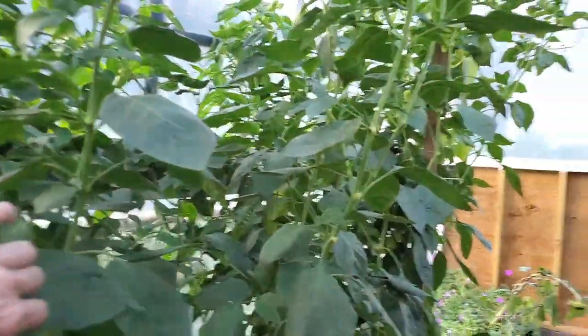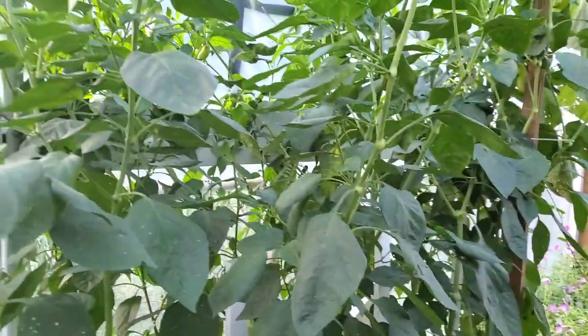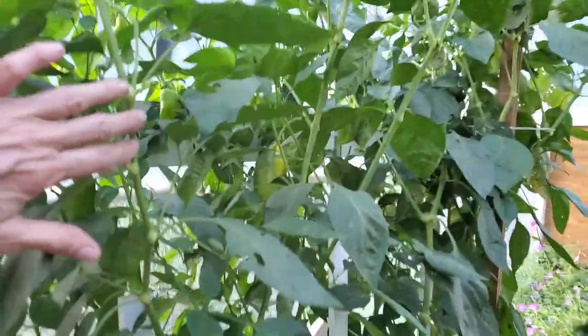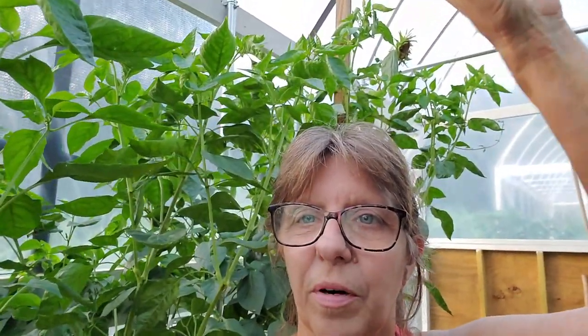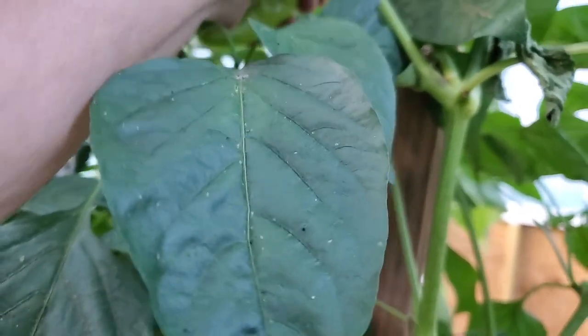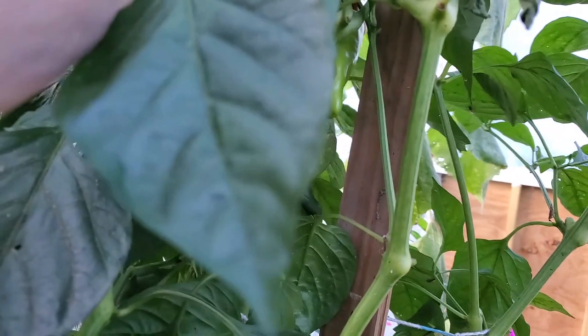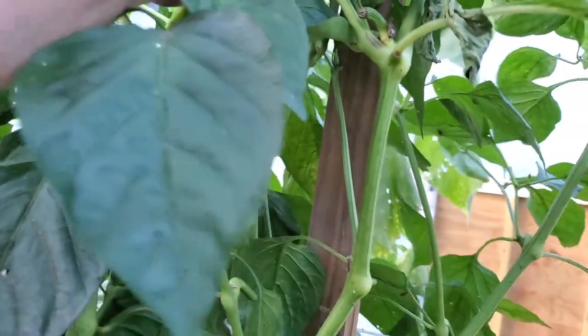I'm not sure if there's any ready on these because Danny picks these. These are the yellow marconis — Danny's babies. Look how tall they are; they're taller than me! I've been taking some of these off because I don't want to weigh the pepper plants down.